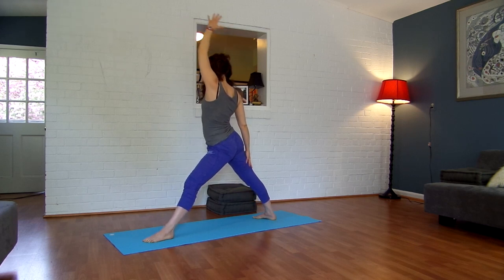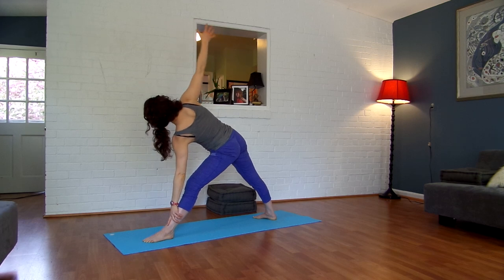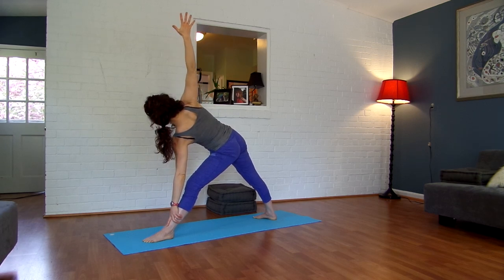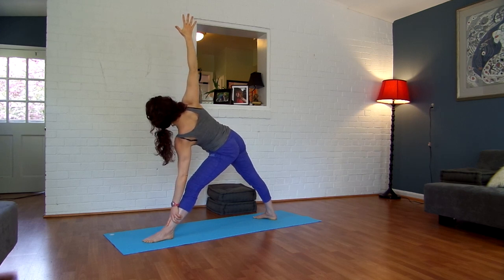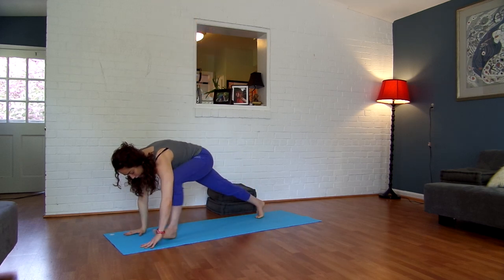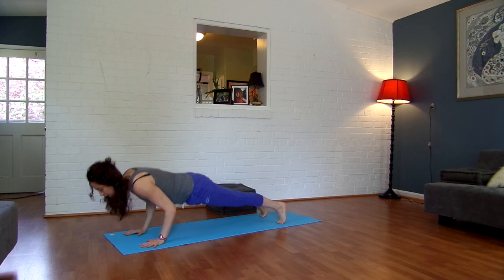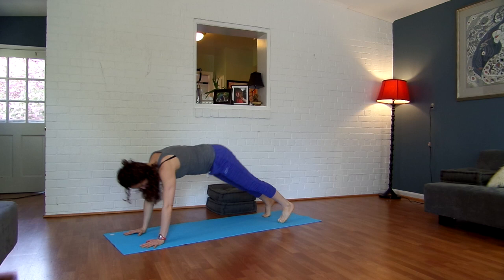Straighten your front leg and let your left hand drop to your knee, shin, or ankle, as you gaze over your right fingertips. Lengthening both sides of your body. Letting your shoulders relax away from your ears. Nice, deep breathing. One more big breath in. And then exhale, hands down, step it back — Chaturanga. Inhale, open up into upward facing. Exhale, downward facing dog.